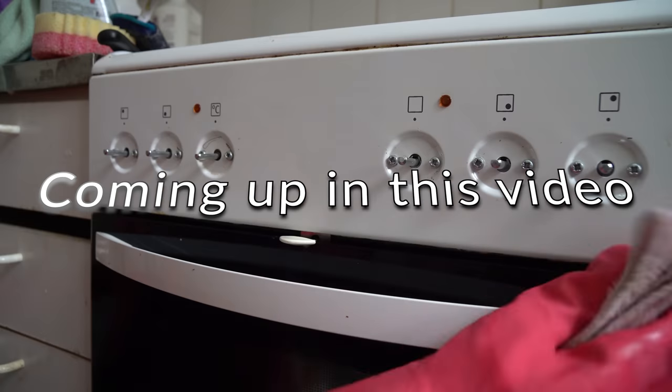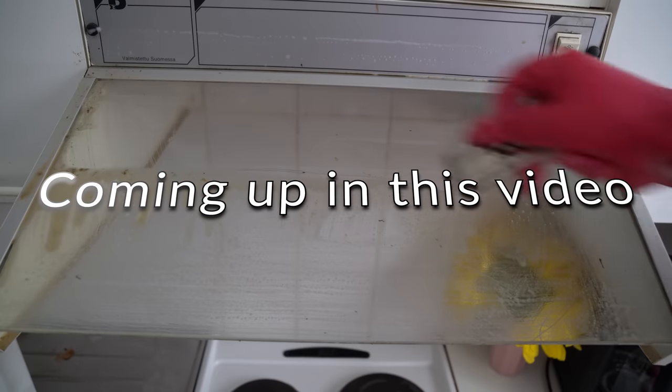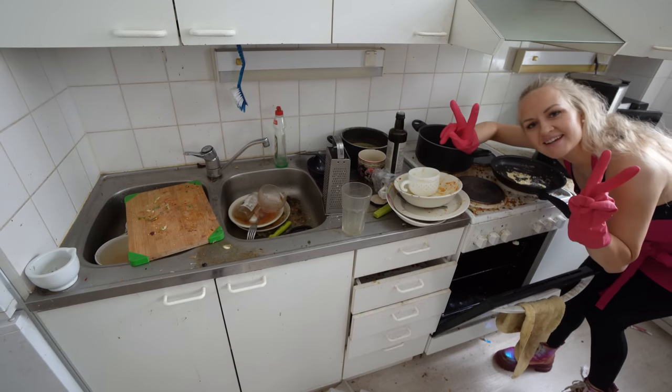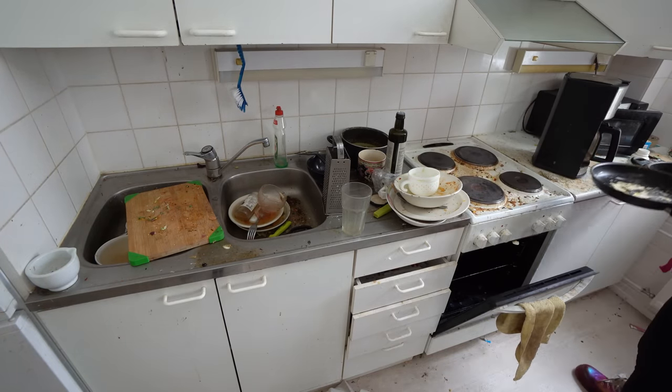Coming up in this video: super satisfying cleaning, and I'm explaining why and how I'm cleaning this whole house. I'm ready to start and super excited!